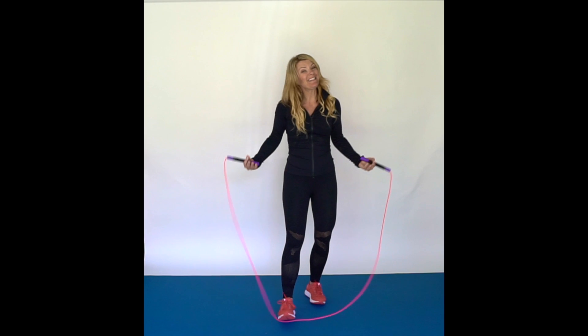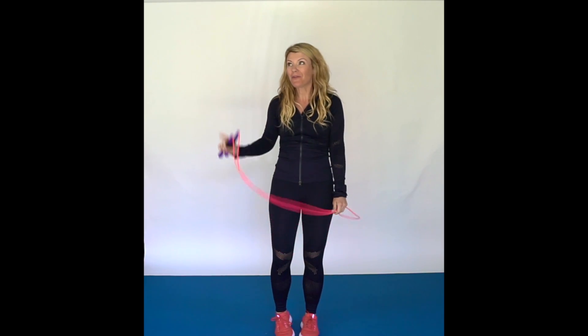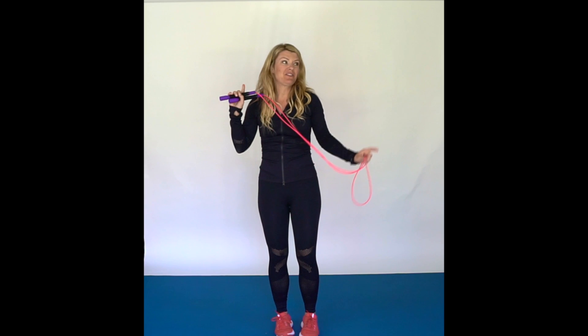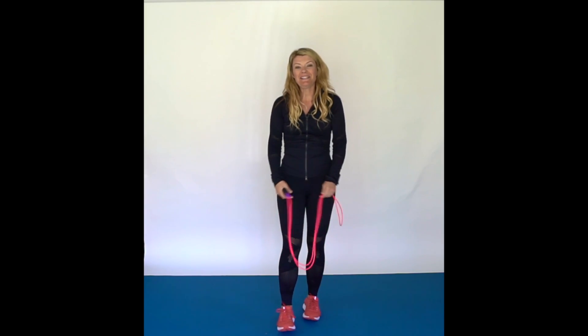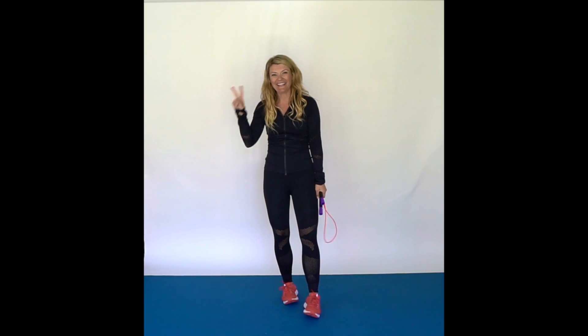I'll do it in slow motion a couple of times. Alright guys, and that really is all there is to it. So if you want to learn any other skills or some of my other cross moves, check out these tutorials right here. In the meantime, make sure you subscribe to my channel. I hope to see you jumping again. Thanks guys, have a great day. Bye!